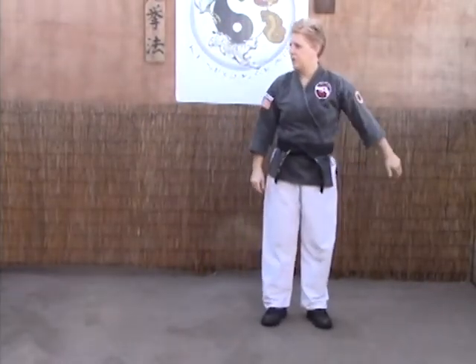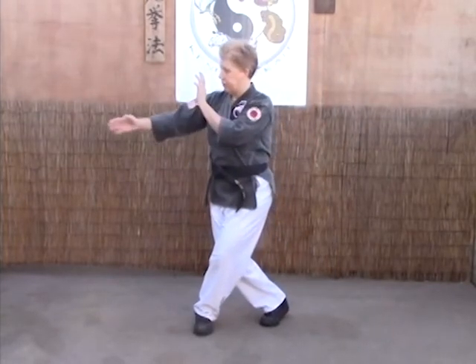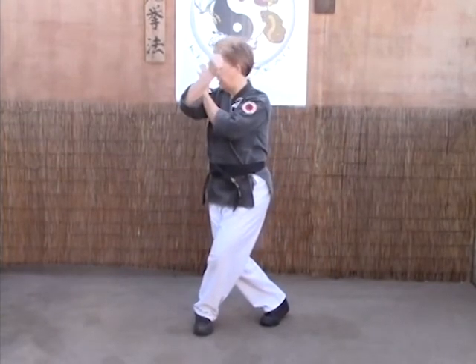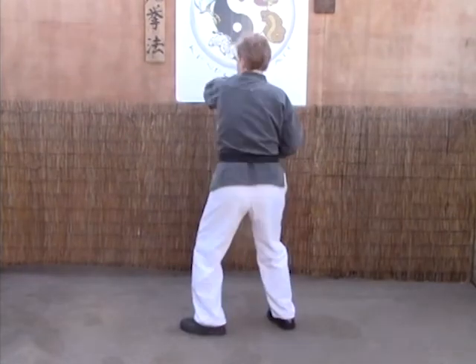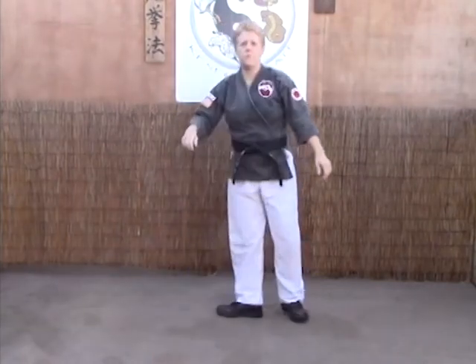Last time on A: twist stance as we step forward or across to 3, left hand in check, right hand high by the ear, back fist into the solar plexus, grab, and elbow into the face.